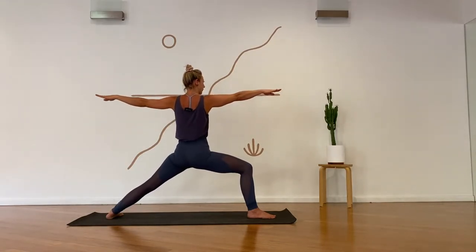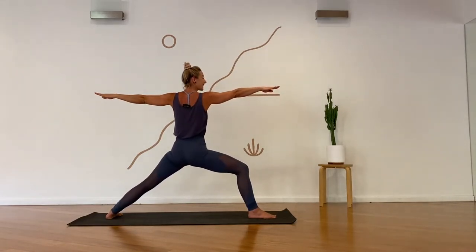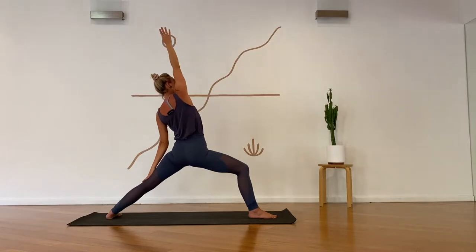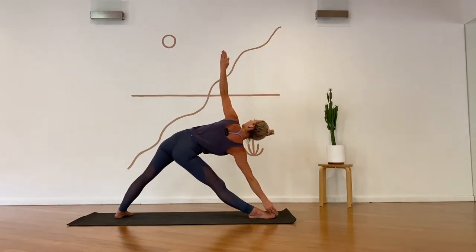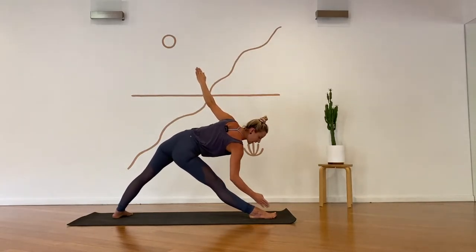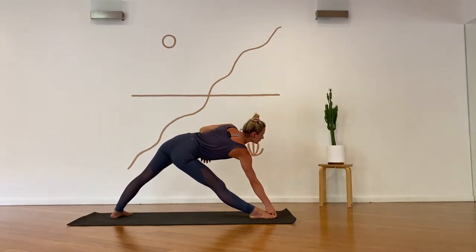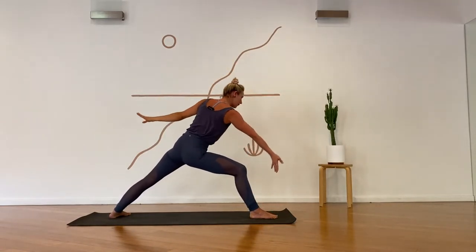Follow the breath. Reverse warrior — inhale, reach the right arm overhead, breathe in. Exhale, straighten the stance — triangle pose. Roll your right hip under so the knee tracks your toes. Get longer through your right side body — ribs in, turn the chest. Look into that top palm. Bend the knee, inhale, reverse the warrior again. Left knee bends — skandhasana toward the back of your mat. Turn to face the back of your mat.